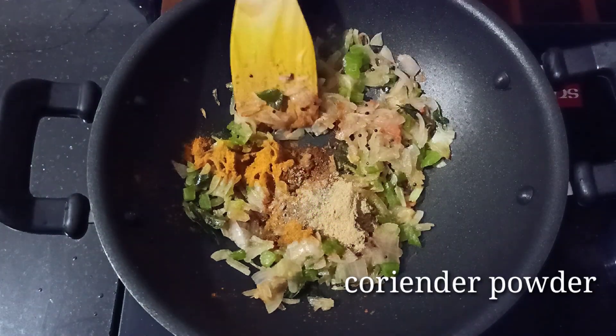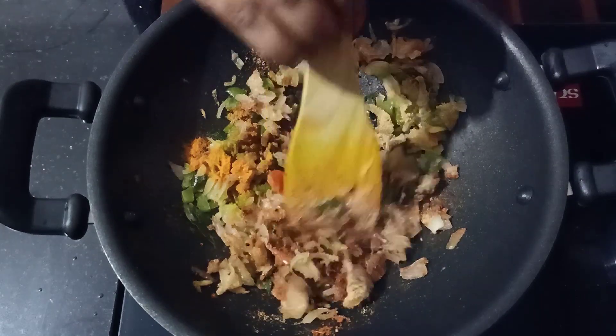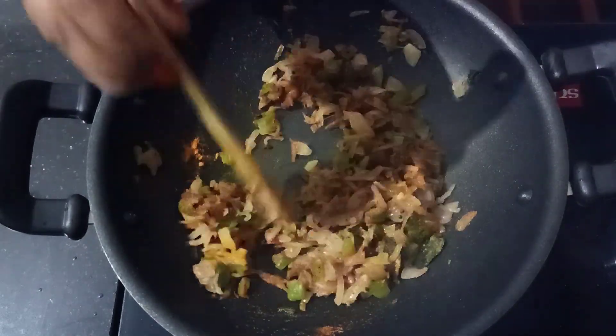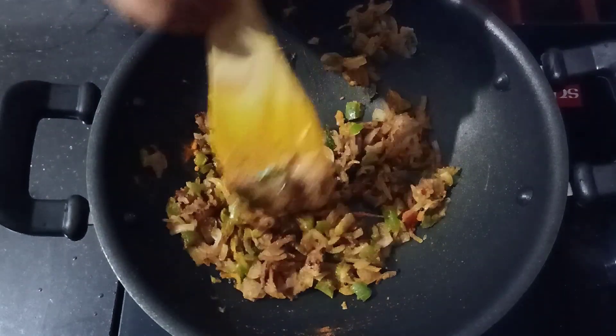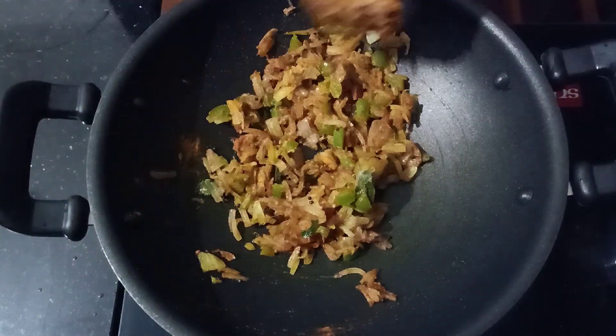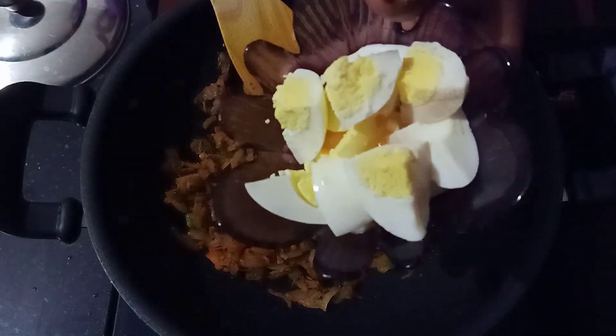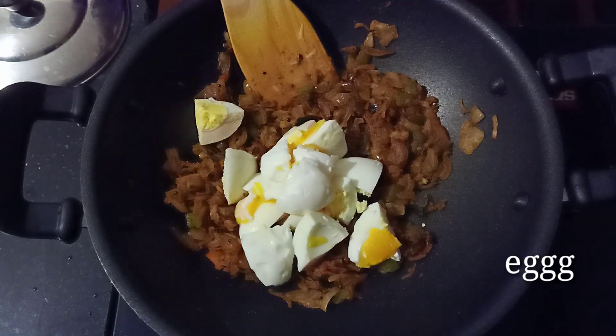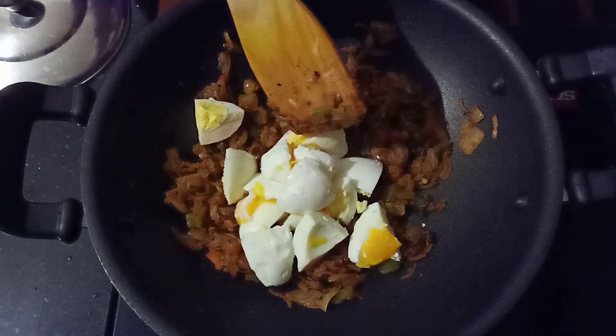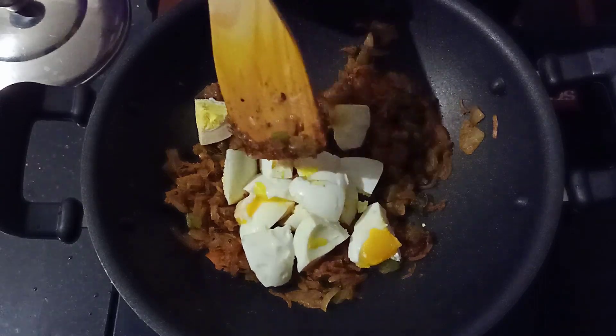You can cook vegetables in the middle, on top. Cook the vegetables in the middle. Now we are cooked in 2 minutes. Let's mix the vegetables in the way you are going to mix it.